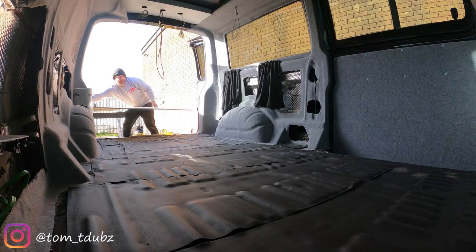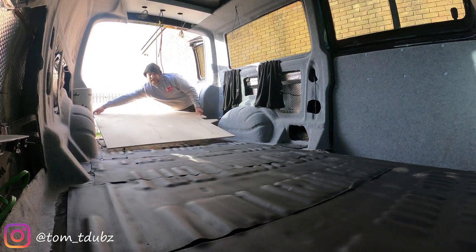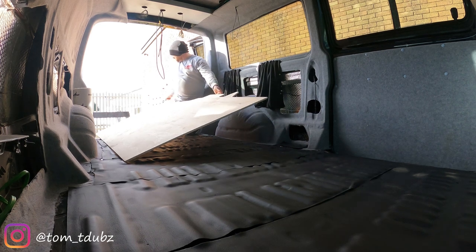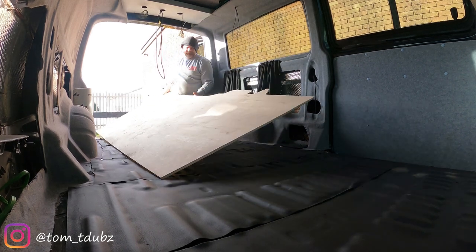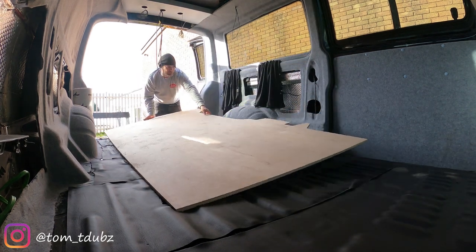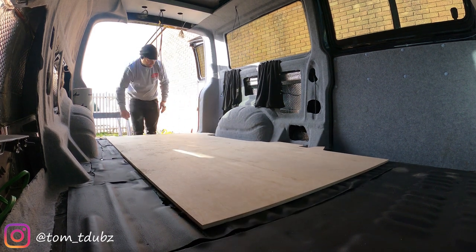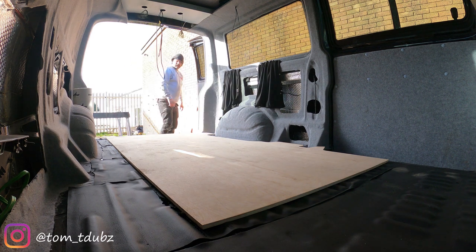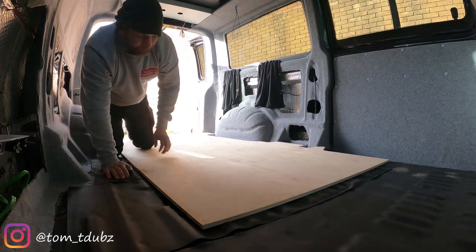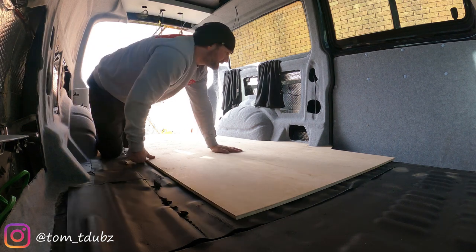Right, so this is the first bit. You want to just get it into situ and get it pushed over. I think I'll get in here for that. It's like a glove.